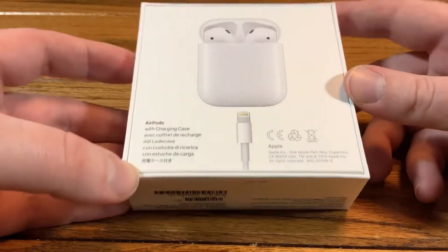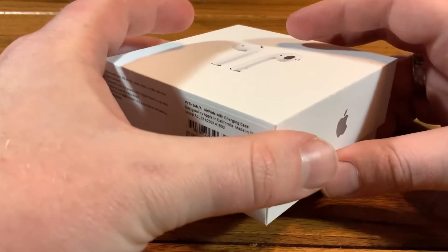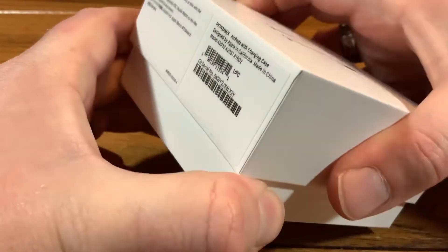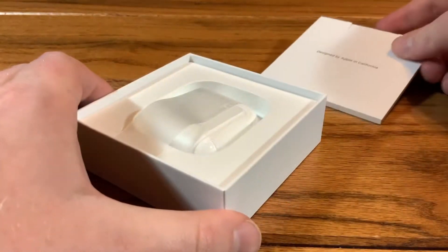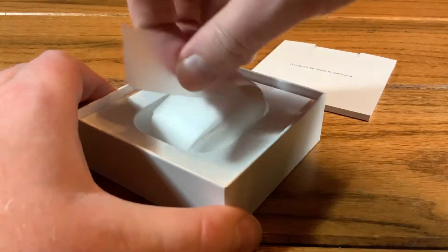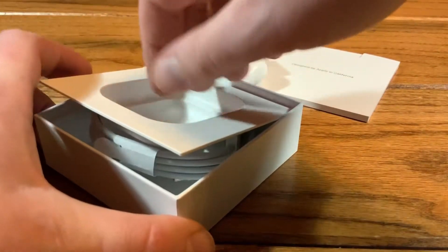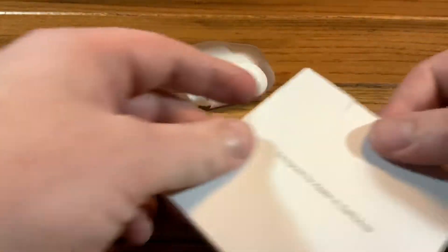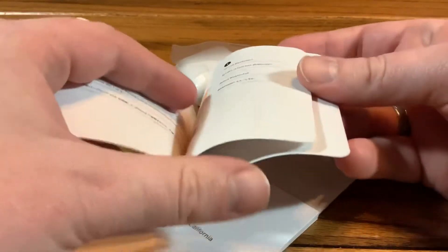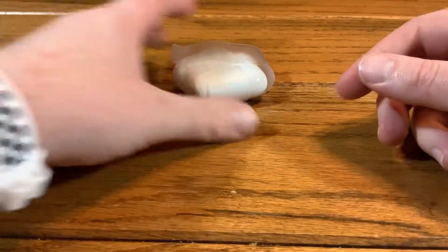On the back of the box, graphics haven't really changed much. You have your tech specs on the bottom, and if you get the wireless charging edition, it will say so right there. Opening the box, we have the usual paperwork, so we'll set that off to the side. We have the AirPods themselves, and below that you have a lightning cable. Inside there's your usual regulatory stuff and a quick start guide that tells you how to use them.